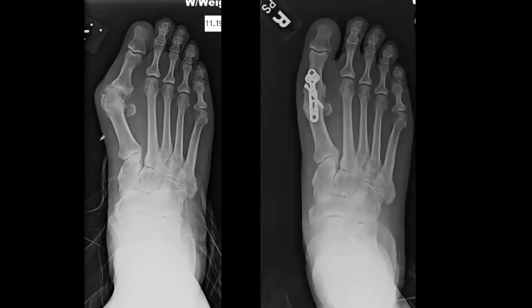Why does the fusion correct anything at all? When you prep the joint, you can put it into better alignment. Also, the flexor and extensor hallucis longus tendons are now pulling more axially — it's not like a bow and arrow where they're pulling at an angle and causing retrograde buckling, forcing the metatarsal head out medially.